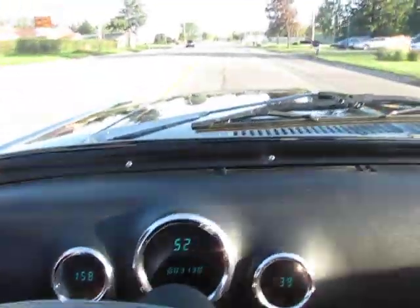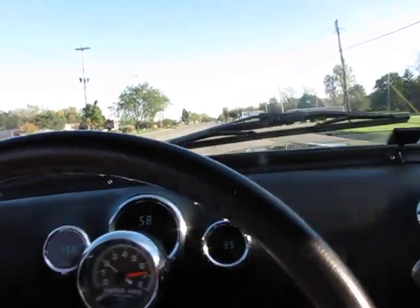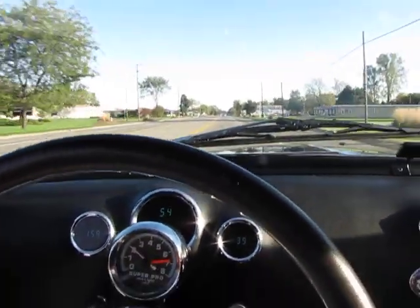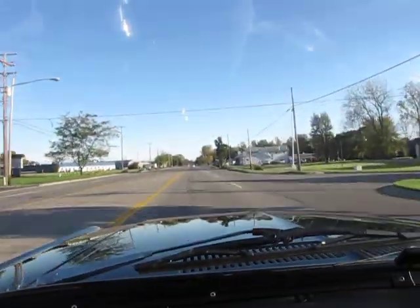This digital speedometer indicates 51 miles an hour in a 45, so we've got to be careful. My hand's off the wheel right now — as you can see, the car's tracking down the road pretty straight.